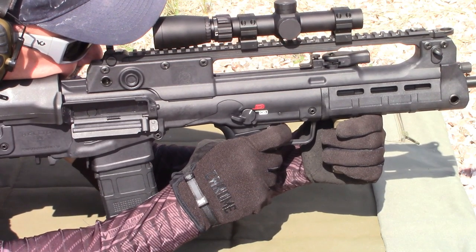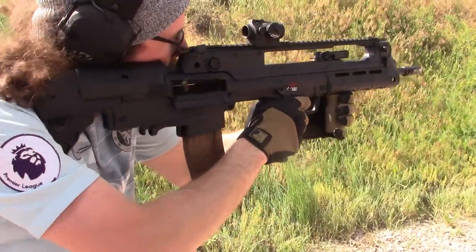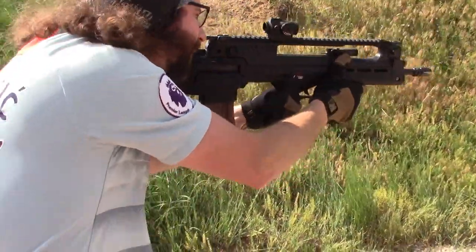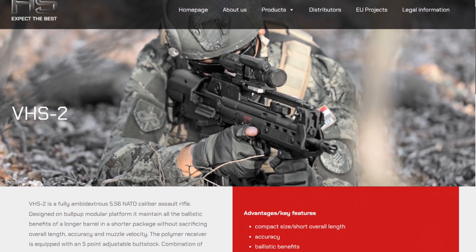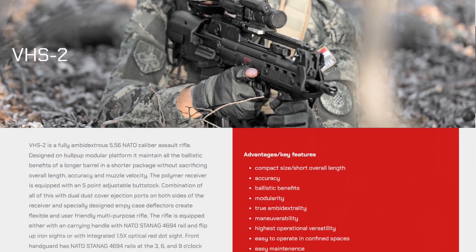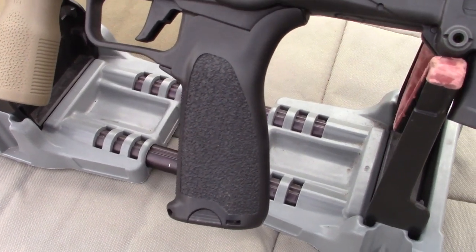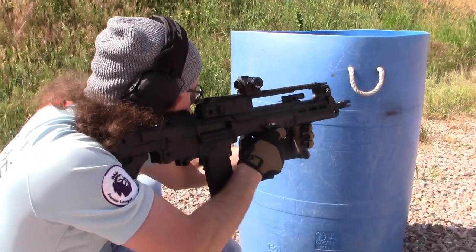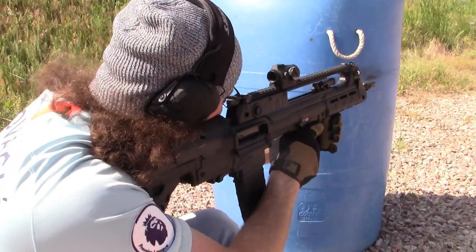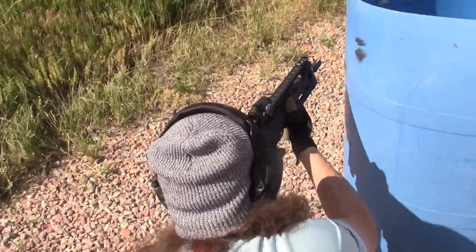Part 1 of the AmGun Review of the Springfield Armory Hellion. I was excited when I saw that Springfield Armory was going to import the HS Product VHS-2 to the United States. Minor tweaks to suit the American market were overshadowed by the idea of a high quality, fully and perfectly mirrored, ambidextrous 5.56 bullpup carbine with a 16-inch barrel in a package with an overall length of only 28.25 inches.